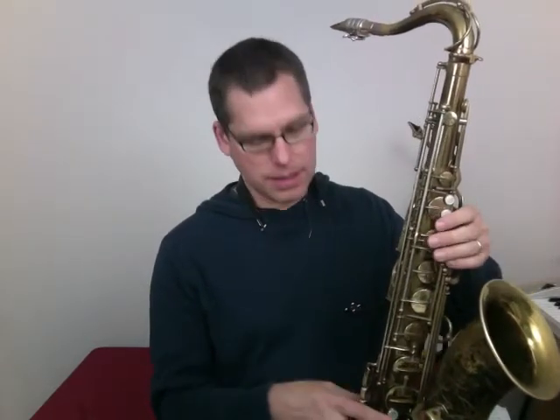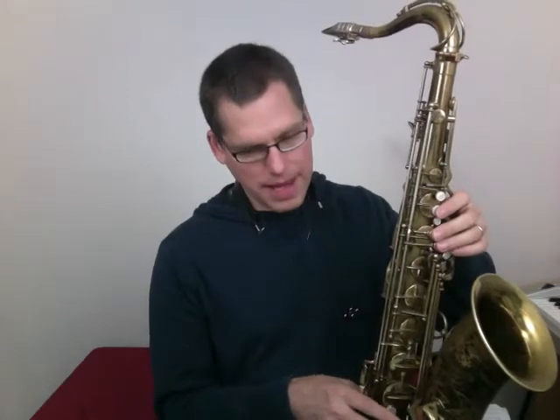Keep your fingers close to the keys, as close as you can, very relaxed, and then practice starting on different notes for 15 minutes. Start on the third, go up, start on the third, go down.